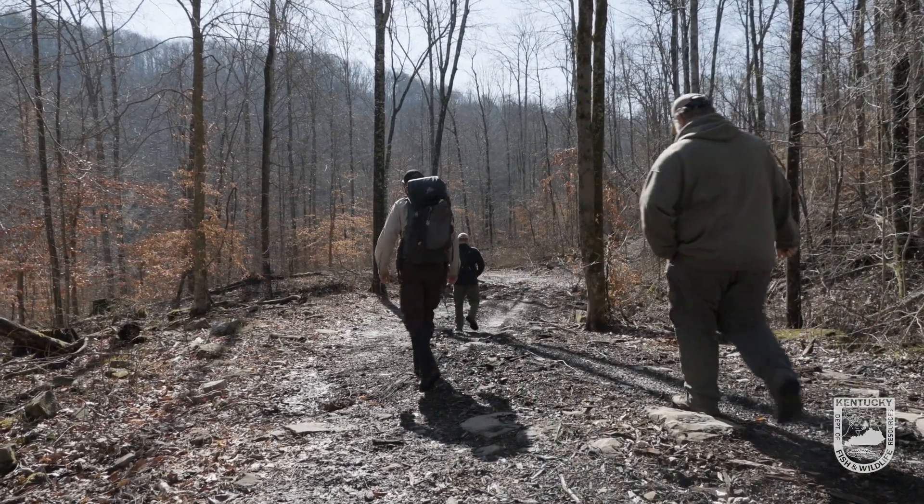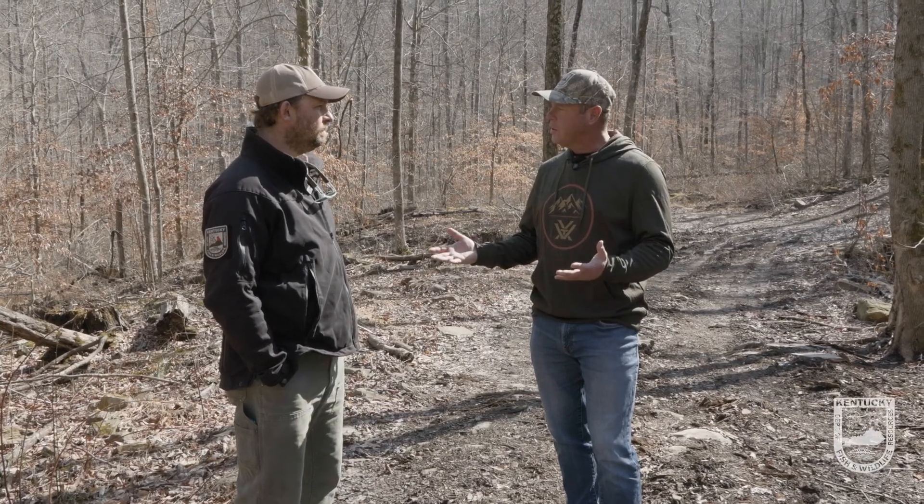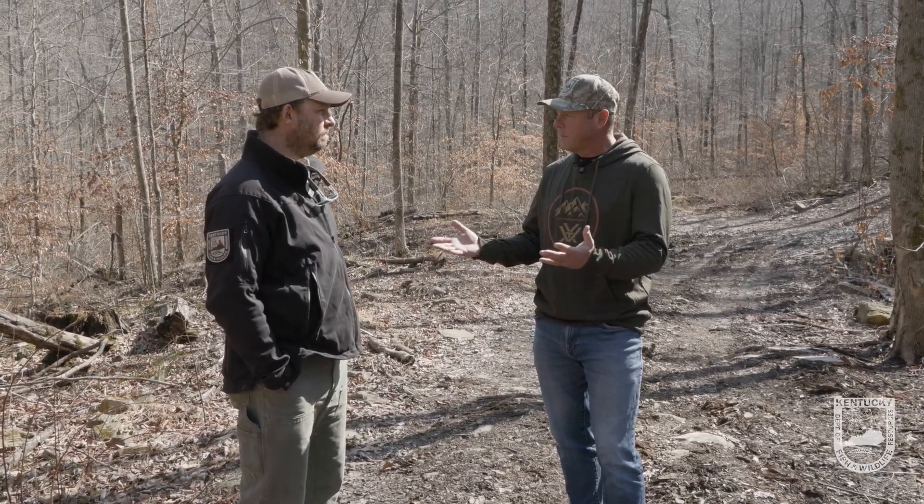I'm here today in Wayne County with Dr. John Haas. We're here to learn a little bit about bears, and we're actually going to go check out a potential mother bear that may have some cubs. So how long have you been doing this project? How many bears have you gotten to sample, and what are you finding out?